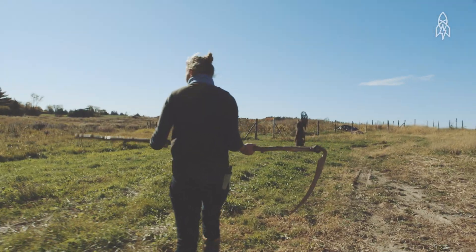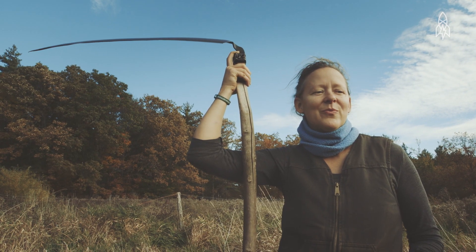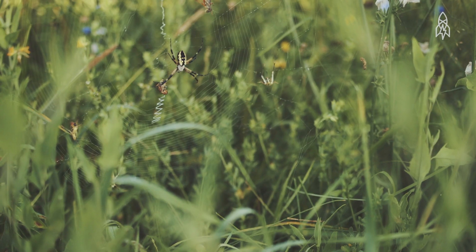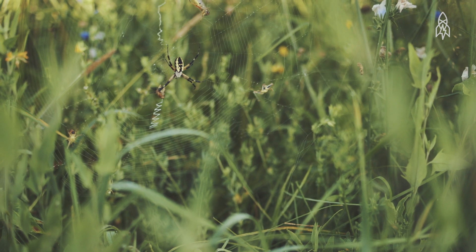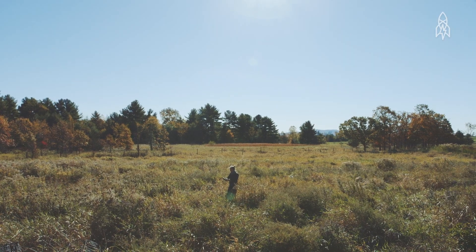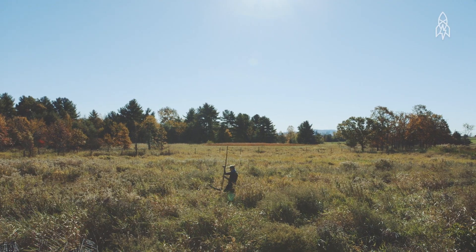It feels so non-destructive and gentle and life-sustaining, in a sense. When we had the lawn mower, you just run things over. But with hand mowing, you feel like you're a part of it — you can see the crickets and the grasshoppers jumping out of the grass, the praying mantis, all of it. It's like you're in their environment and you're not destroying them.